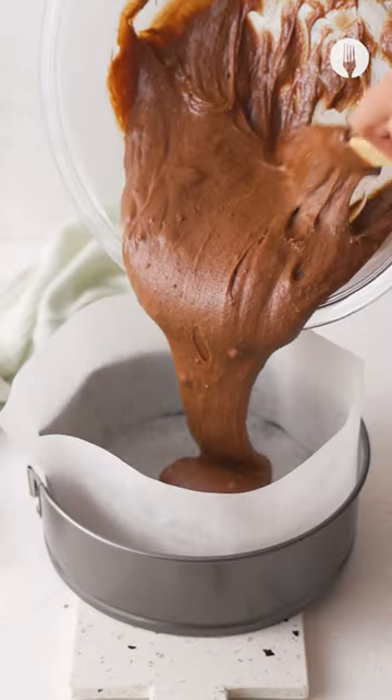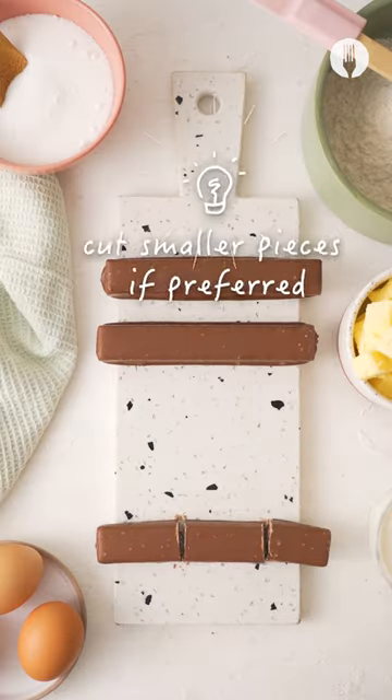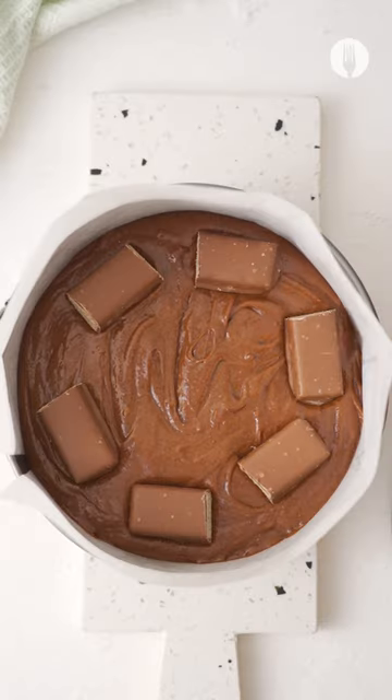Pour it over the cake tin, then break the Cadbury PS milk chocolate into thirds and add them into the chocolate batter. Bake at 180 for about 30 minutes.